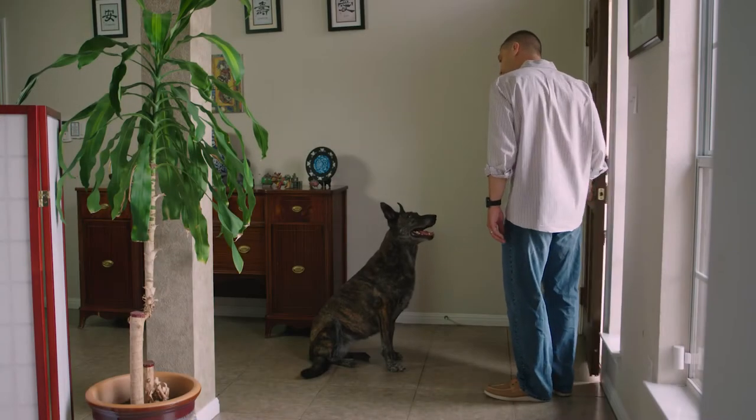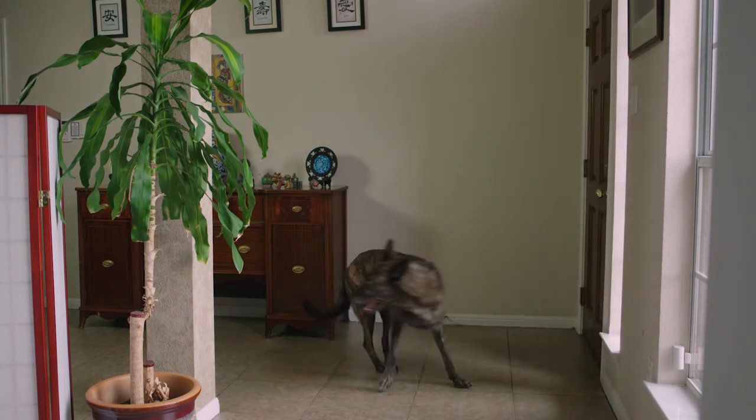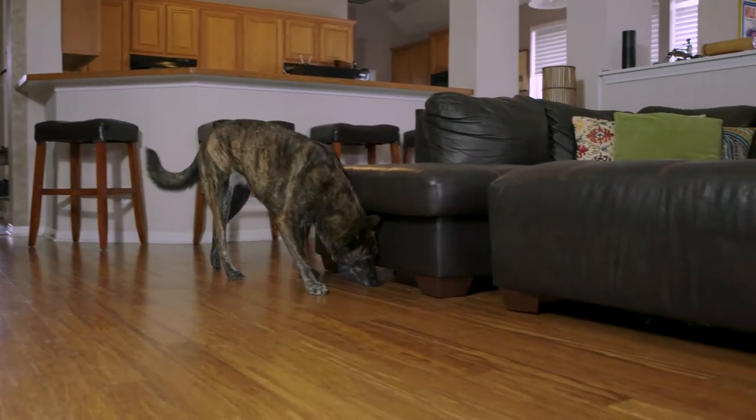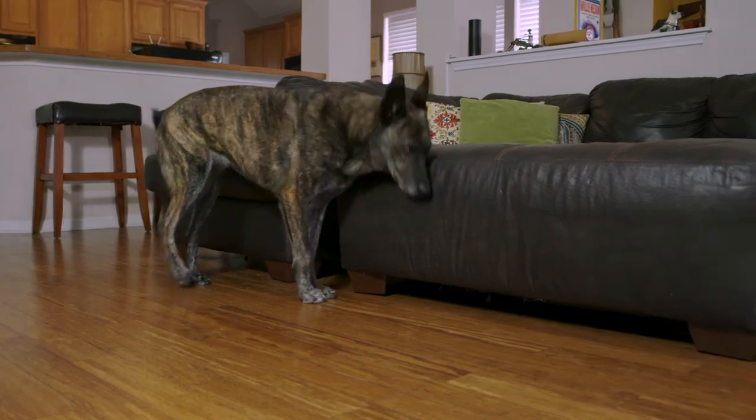Hide toys around the house to keep dogs mentally and physically stimulated. A vanilla scent helps dogs find their way.